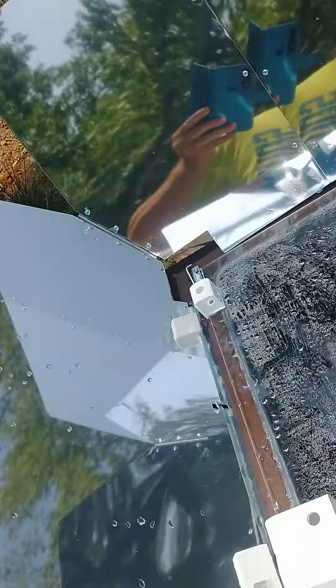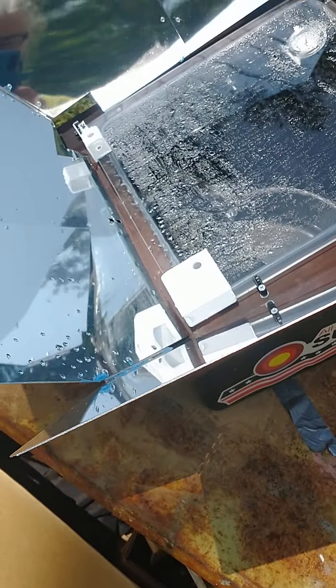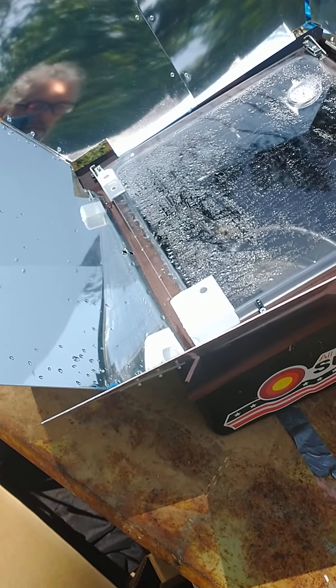I'm hoping you can see that on both of them, because it's dead center and this temperature does not go above 200. So is it broke? Do these things just not work good? What is going on?